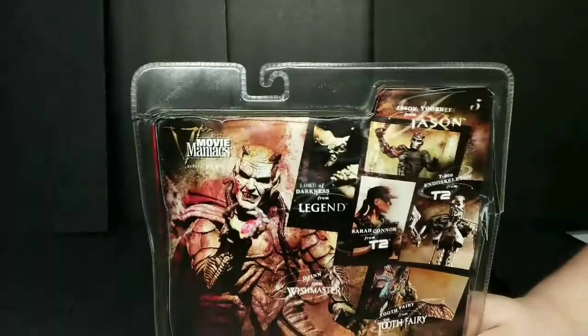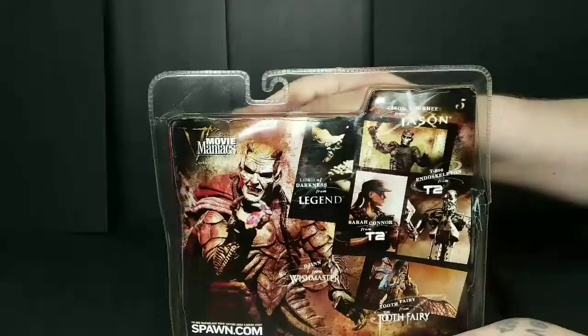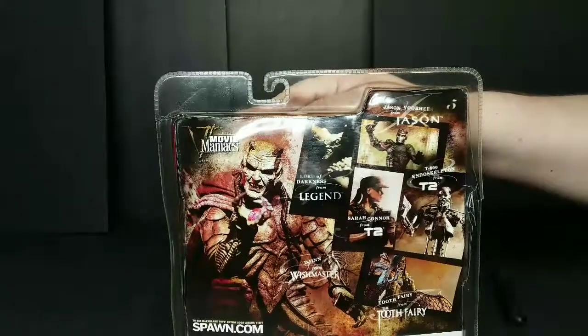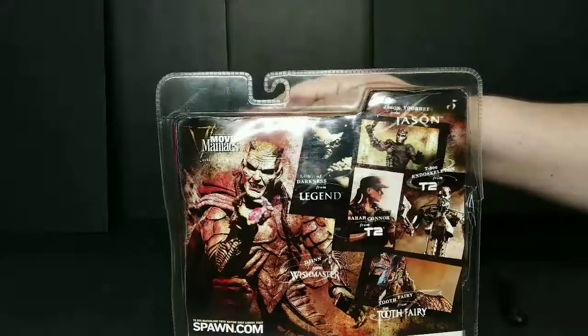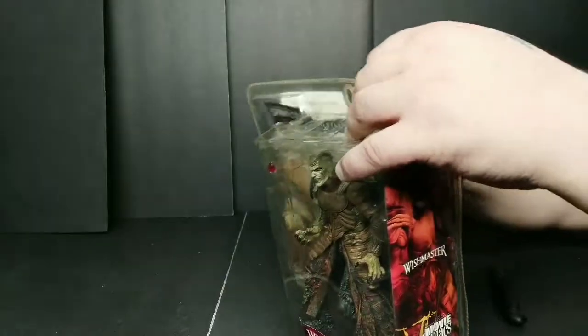He was trapped in his stone in the movies, right? So we're going to get him out. You've also got Saracen for Terminator 2, the T-800 Endoskeleton, the Tooth Fairy from Tooth Fairy. I'm trying to collect all of them, hopefully this Sunday we're going to get some more. Let's tear right into this and see how it looks.